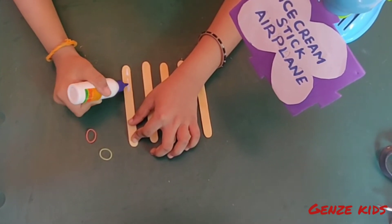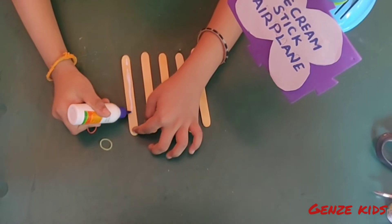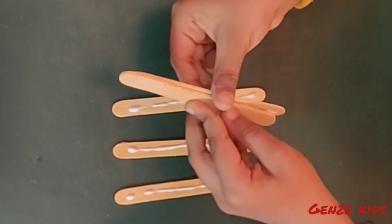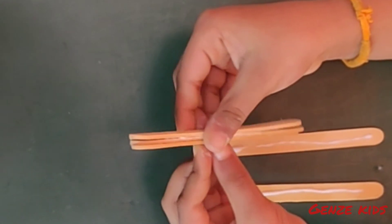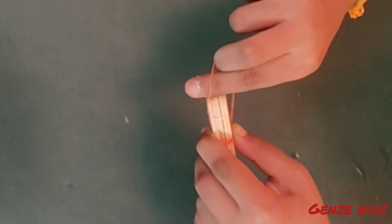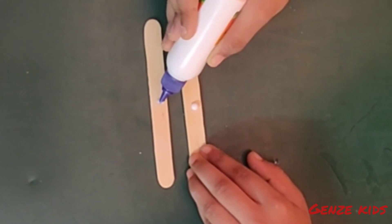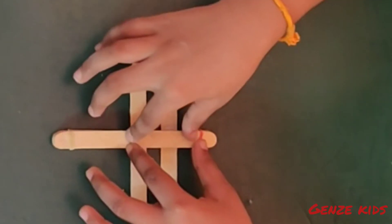Take 5 ice cream sticks and glue them together to make the body of the plane. Set 5 ice cream sticks and glue the sticks to the top of the body.